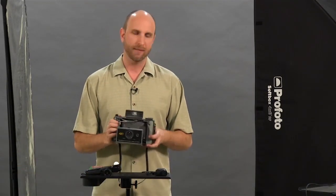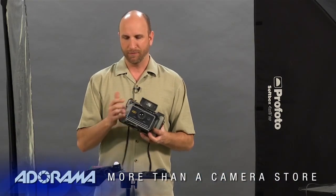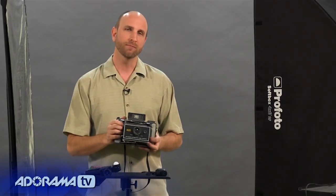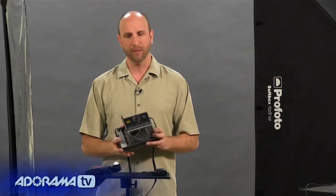The neat thing about these cameras is if you're shooting out and about, they are automatic — you just follow the numbers on the camera and take a picture and get great shots. But what about using these in a studio? You can actually use these in a studio situation, and that's what I'm going to show you how to do today.